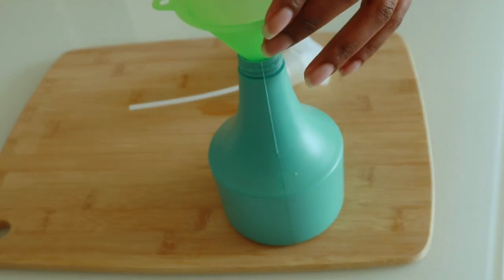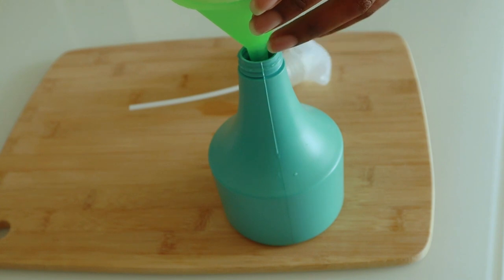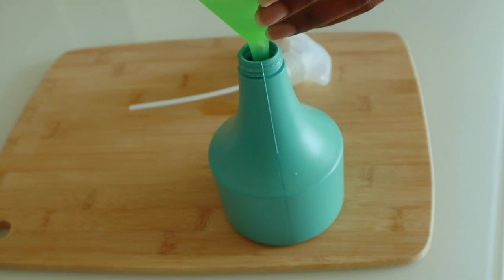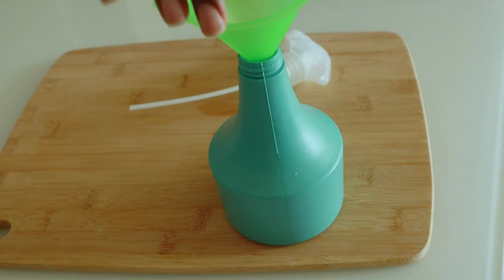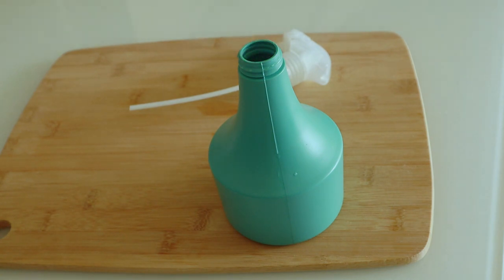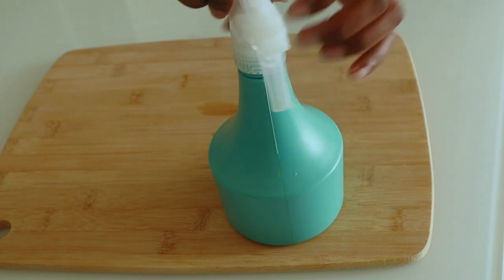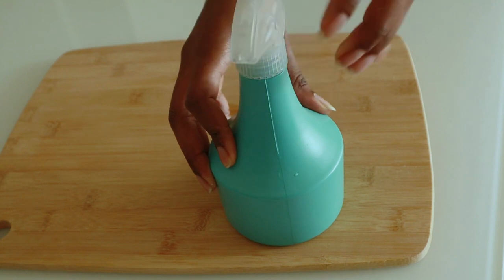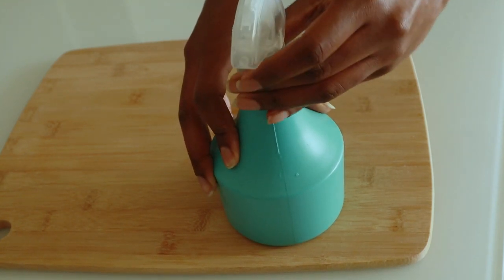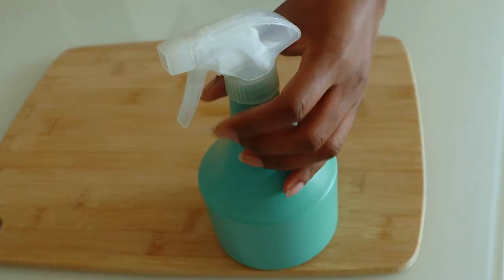The question is: how do you use this rice water for hair growth? Well, you can use rice water for detangling your hair, you can use it for a hair rinse, and you can also use it for pre-poo. That's it for today guys — I hope you like this DIY!